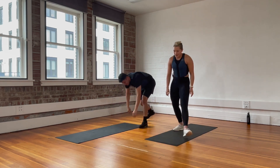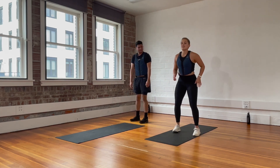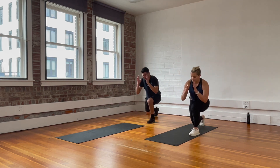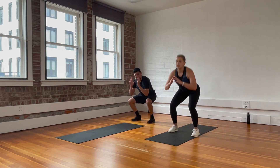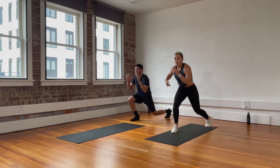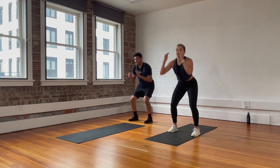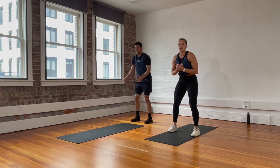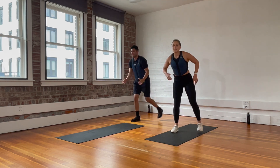Last warm-up move — air squat to a reverse lunge. Both of these moves you're going to see in this workout today. Keep your chest up as your hips get a little more flexible and warmed up, and send them down a little lower. Transitions are going to be quick, so if you get lost, just keep your eyes on us.